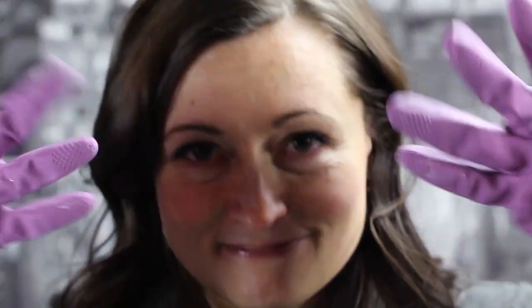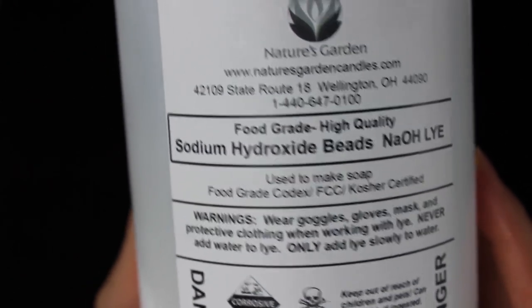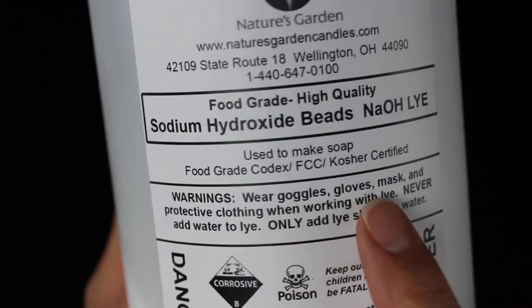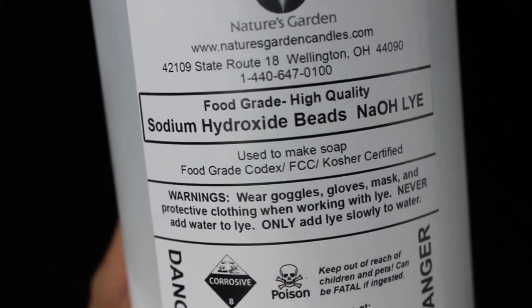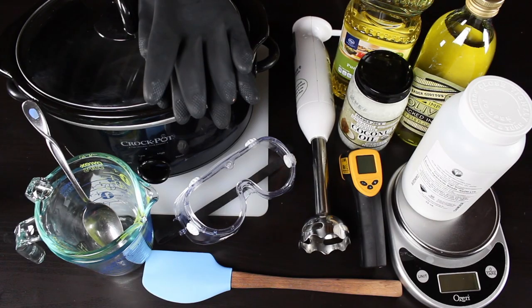You have to use rubber gloves and goggles — there are just a lot of safety precautions you need to take. If you've never made soap before, make sure you gain a basic understanding of how to work with lye. I'll include a bunch of basic soap making tutorials below that helped me, including the Soap Queen, which is an awesome resource. I'll also include links to books and other helpful places I found useful.